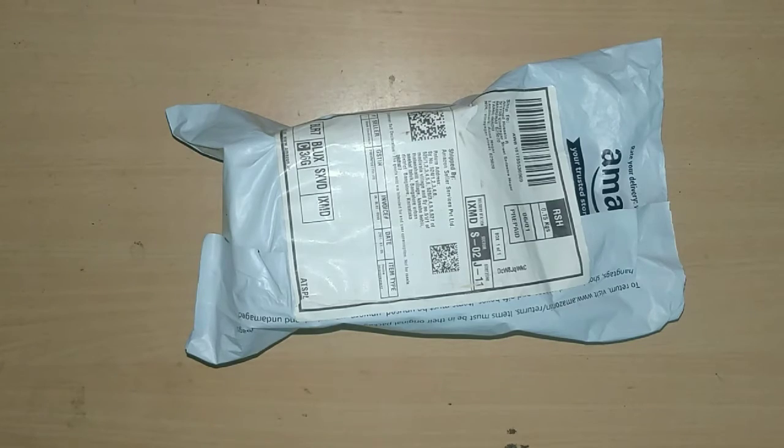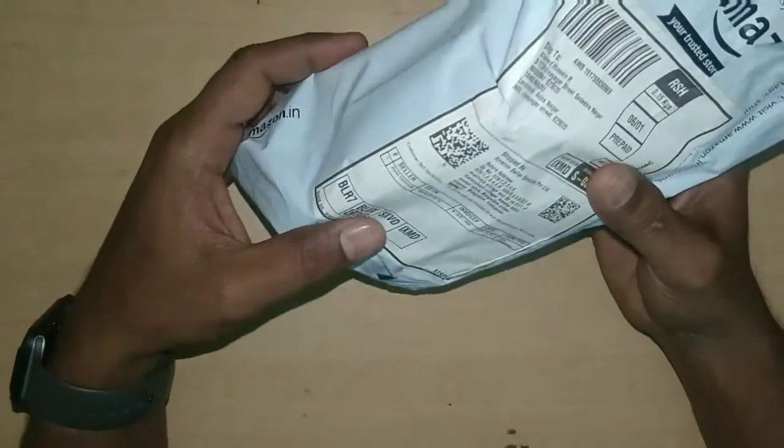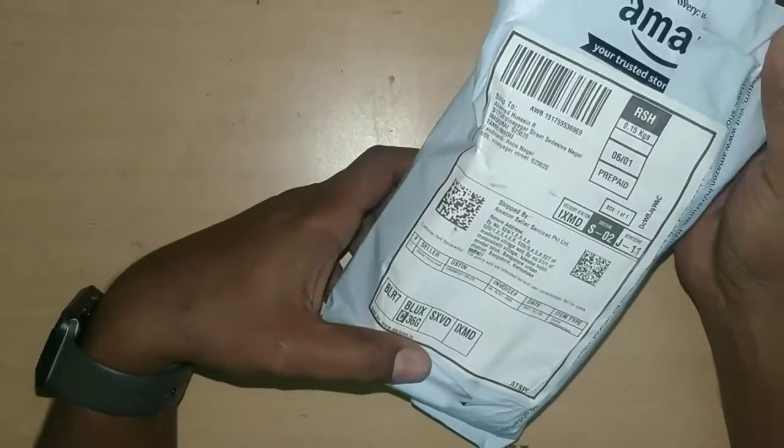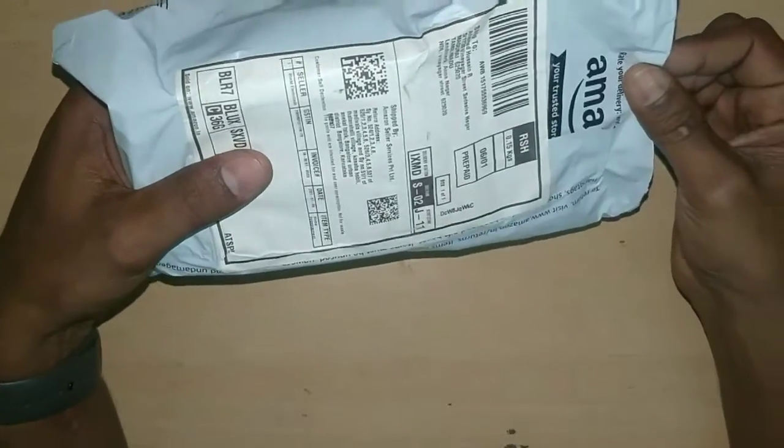Welcome to my channel, Hosein's Brief. We are going to open this device. This is Amazon Blender. It costs me around 750 rupees. This is a programmable socket.